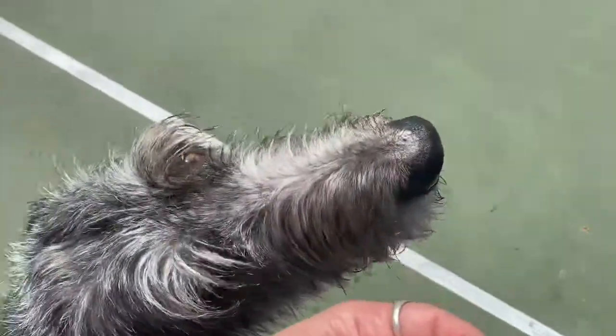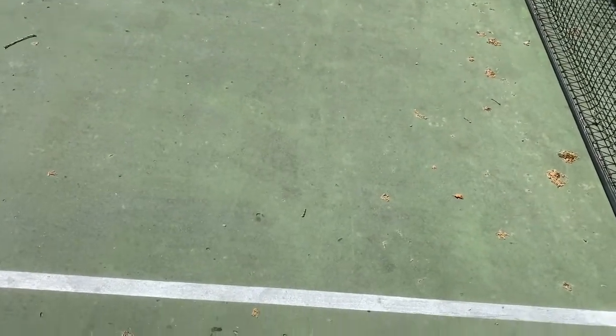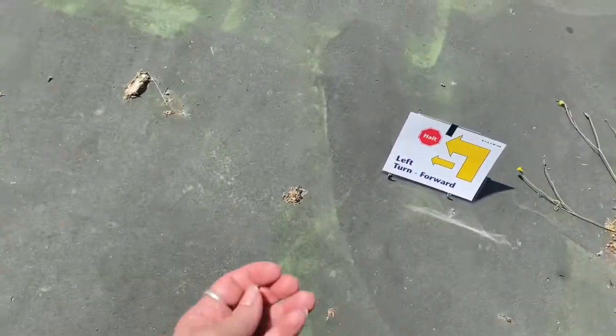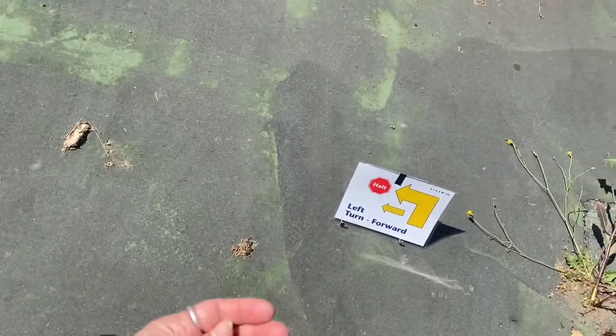So we're going to ask for the sit at the start, tell him he's a good boy, and give him a treat. We can see ahead that our first sign is slow pace, so we're going to step out with our left, then go slow. Make sure the slow is obvious to the judge, but you don't want to go so slow they sit. Then we're going to go to normal and ask for a sit because there's a halt there. The goal is for them to turn left together.